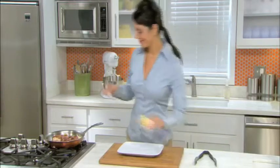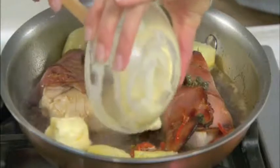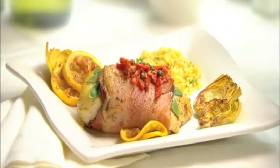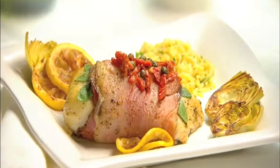Next, we're going to add our butter and give the pan a little swirl just to mix it all into the sauce. And you're done — halibut wrapped in Margarita prosciutto, a restaurant-quality dish that's easy to make at home.